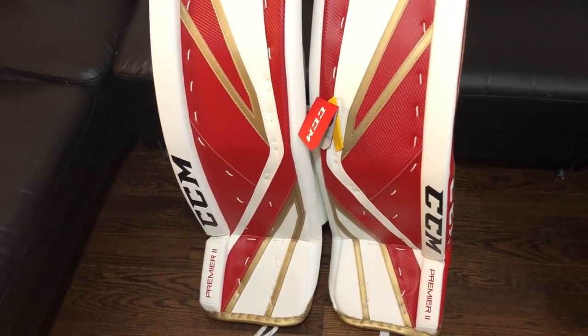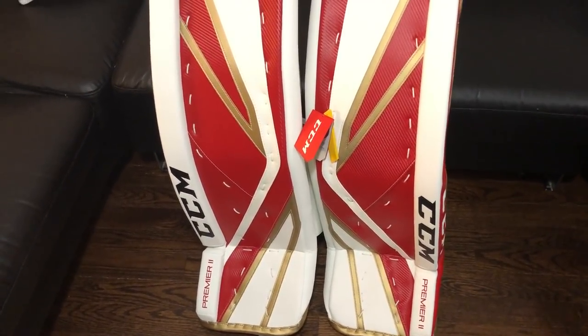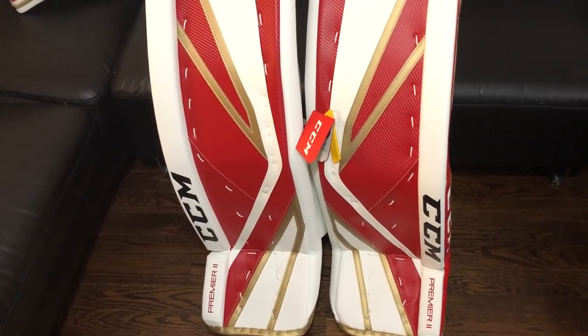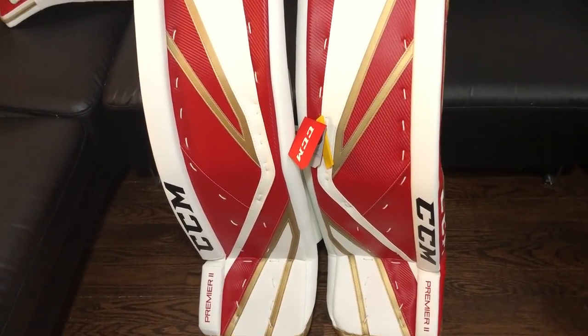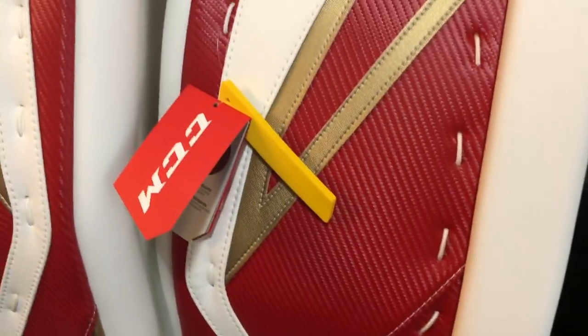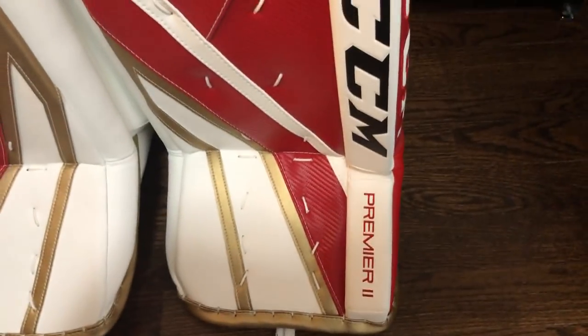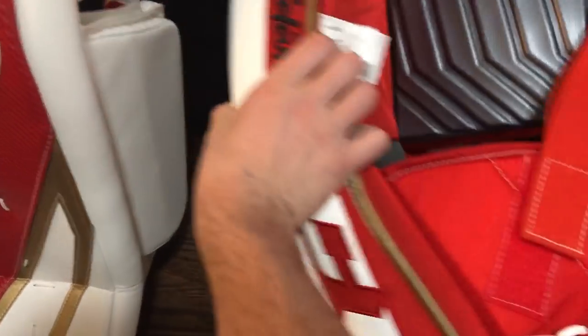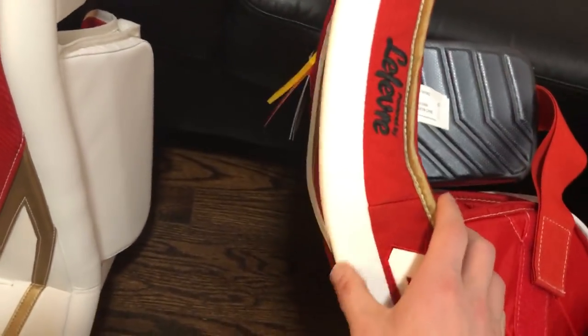To recap the pads: pad specs are 35 plus one and a half, the stock retail version of the Premiere made in the offshore factory. They feature the new enhanced rebound with Max Rebound foam technology, the new Quick Light core which is lighter than any previous CCM pad, the new softer boot, and the new Quick Motion strapping system. Also the new knee landing gear. My custom specs: tight-fit leg channel, double internal brake, pre-curve S-curve, and no external break.